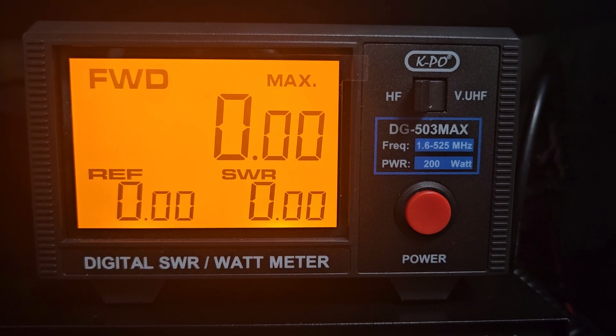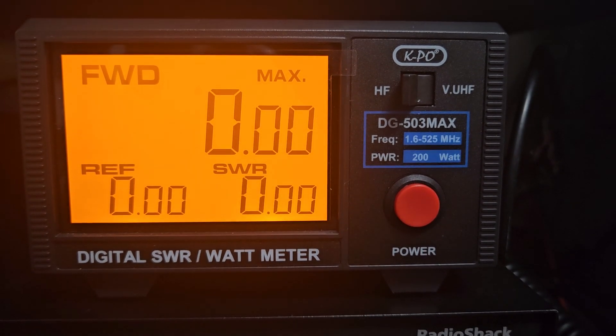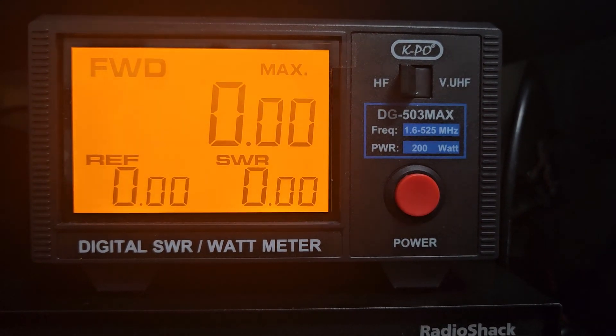I want to introduce a power meter you may not have seen before. This is something by KPO and it will be one of many that I'll have soon on my website. This one is a unique one because it pretty much covers everything.